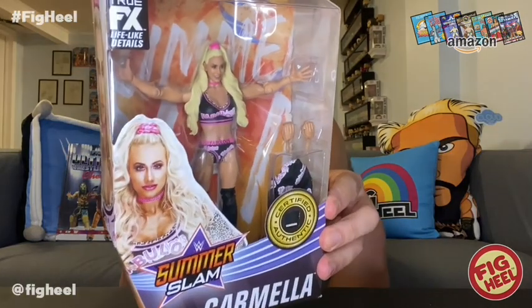All right, so we have an Elite 86 SummerSlam edition Carmella. This is the set that had the Fiend Bray Wyatt, Triple H — which was the chase — the Miz, Seth Rollins, and Sid Justice. I have a Carmella on display, but it's the one from the Ellsworth two-pack and I feel like it's a little outdated. This one is outdated as well, but not as outdated as that.